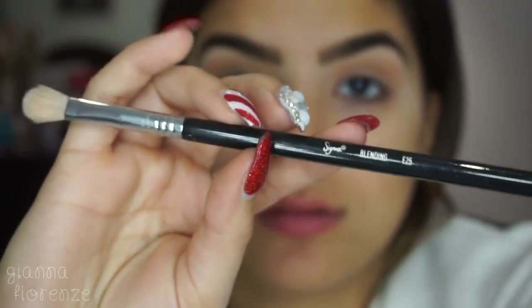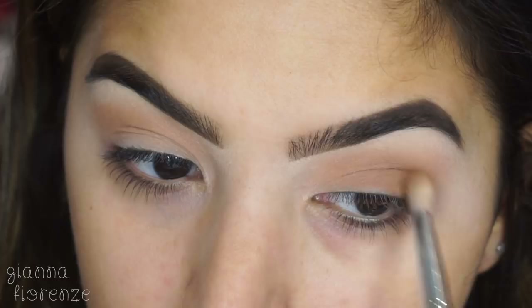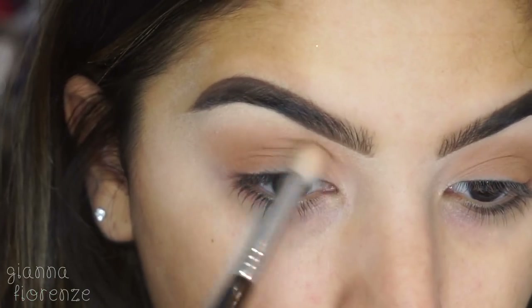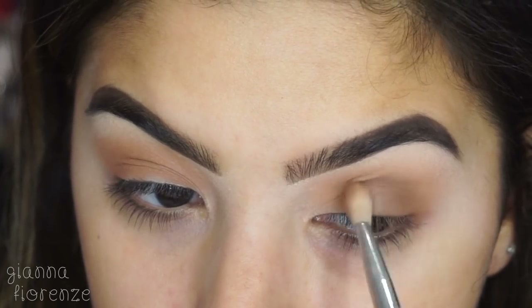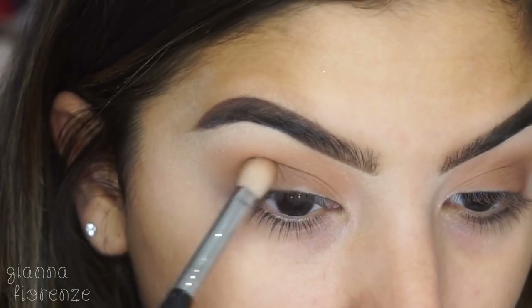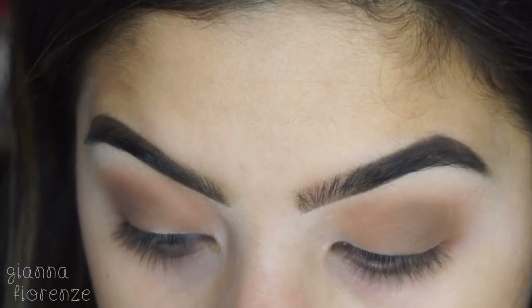Now taking the E25, I'm taking Brazilian Babe and Georgia Clay and going on the outer V area in circular motions, bringing it towards the inner lid a little bit. These shadows were very blendable, but I wish they picked up a little bit more. That said, it's good for beginners so they don't feel like they pick up too much product and have to re-blend.